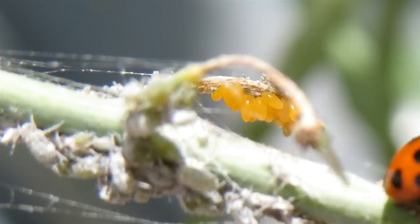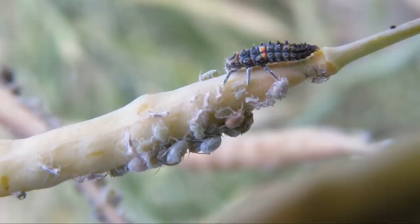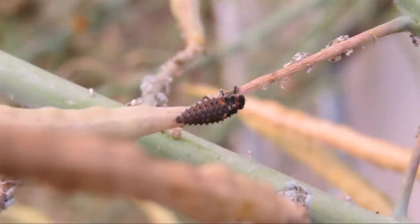Ladybugs can lay anywhere up to about 50 eggs at a time. The eggs take about four days to hatch, and when the larvae emerge they pretty much hook into the aphids straight away. They eat up to about a dozen a day depending on how old they are. They also eat other things like scale, mites, and other insect eggs — even their own brothers and sisters' eggs.